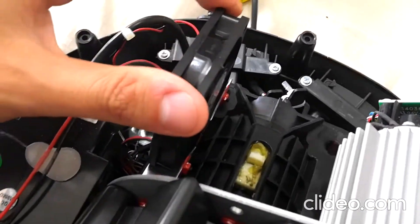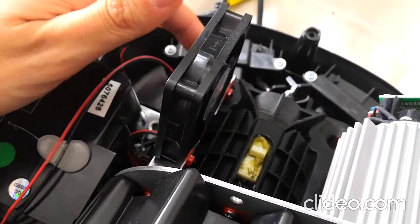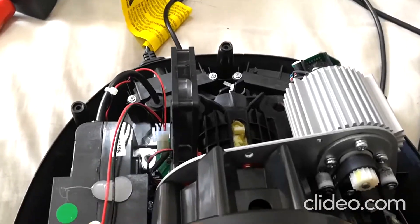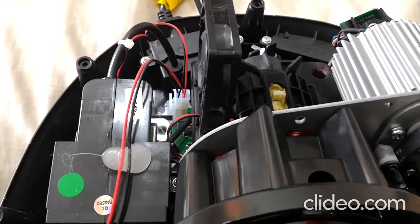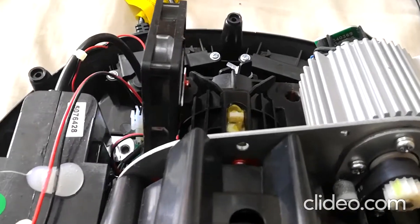And here's the problem — this little fan, the bearings are going on it, so whenever the fan comes on, which in my case is all the time because I keep it on forced cooling mode, it intermittently makes this awful noise. It kind of sounds like a vibration — that's the best way I can describe it.